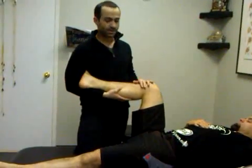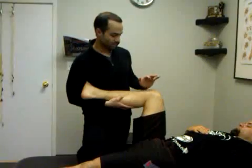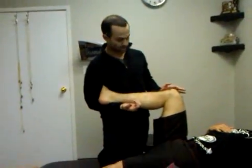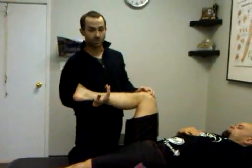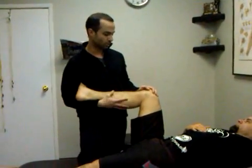You have to be very careful during this mobilization. Anybody who does submission fighting will know that when you get put into a heel hook, there's a really thin line between no pain and all of a sudden blowing all the ligaments in your knees. So I advise you to be very, very careful and go very, very slowly.